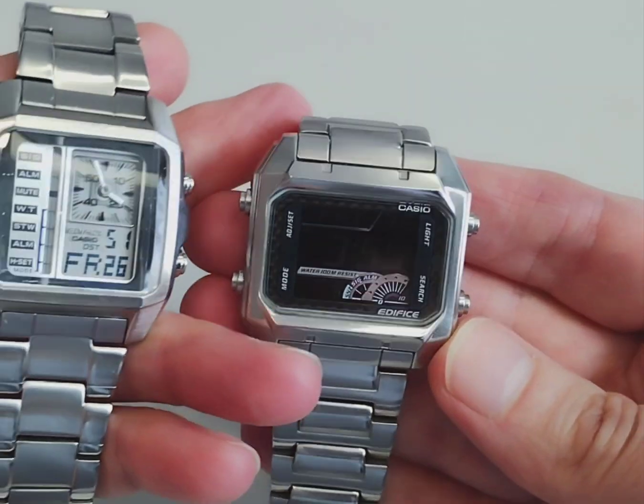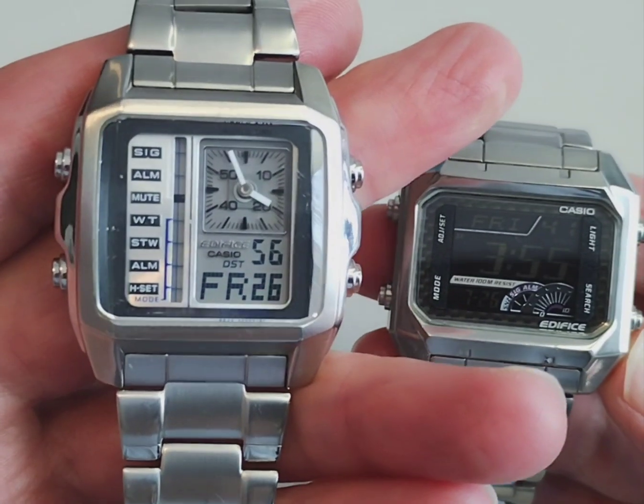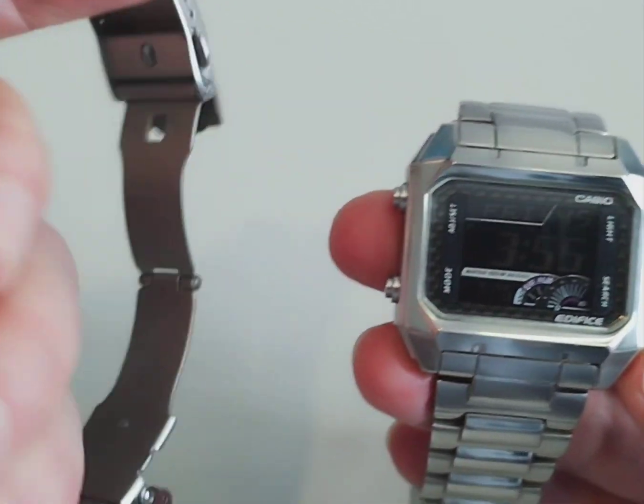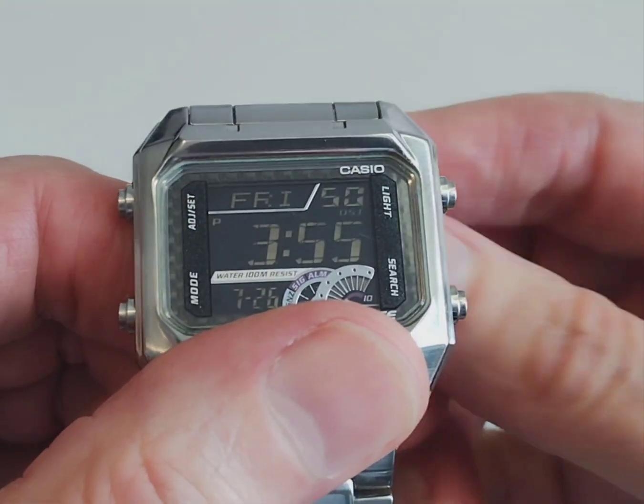On the left you've got the EFA124 and the EFD1000 Casio Edifice. I've already done a video on the EFA124, so we'll concentrate on this new one that I bought.